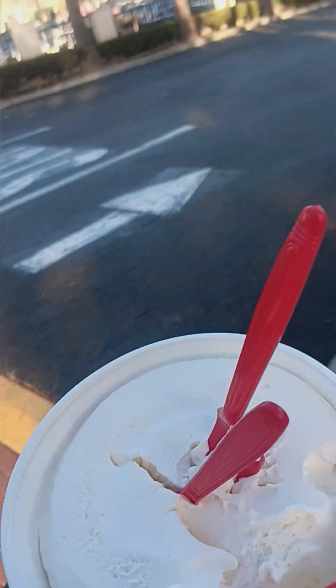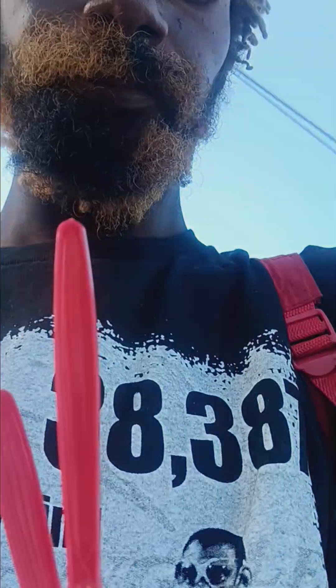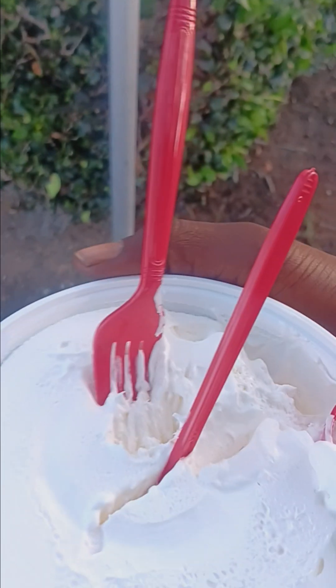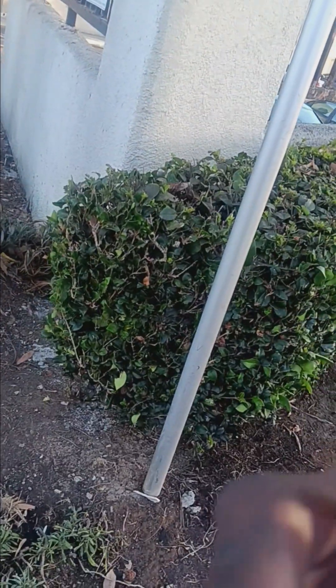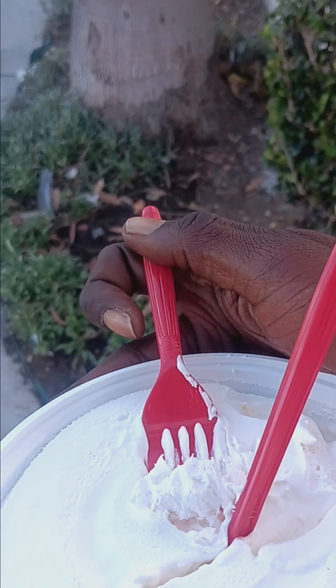Again, it has the flavor of like a slightly sweetened butter. Around the edges it's like frozen — it's kind of tough to get into it. Oh, there it is. There you have it.